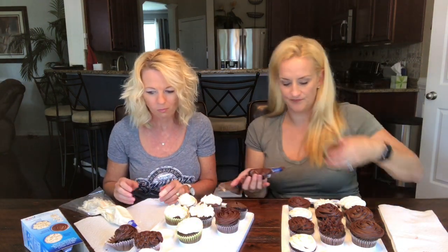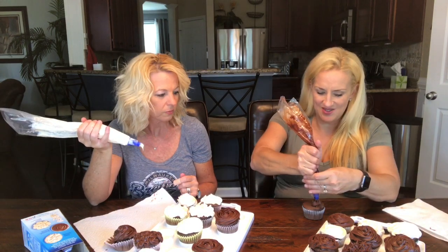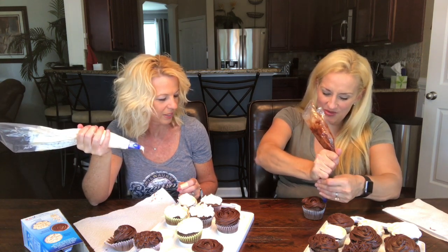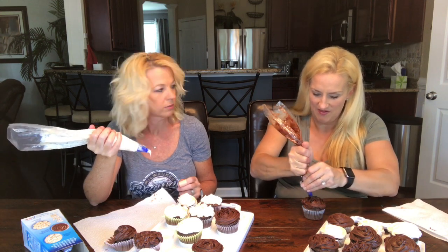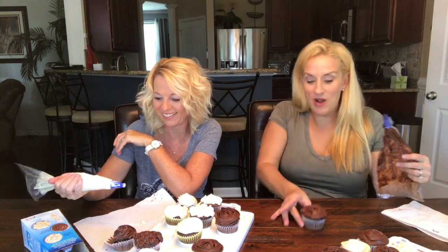So if I want to do something quick I would get this. I don't want to mess with the bag, I don't want to mix icing from scratch. If you want extra credit for homemade, that's different. But if you have hot hands you might want to refrigerate it first. Just when you get it out, knead it a little bit.